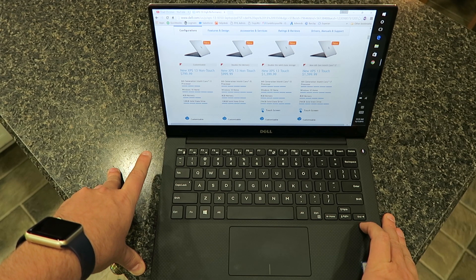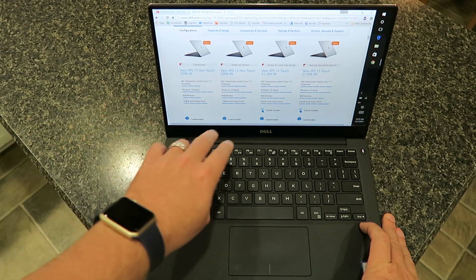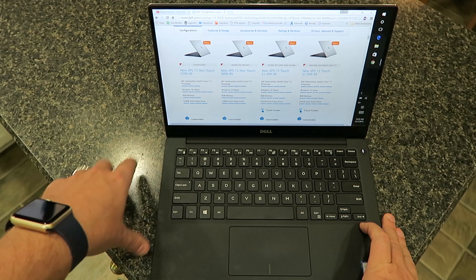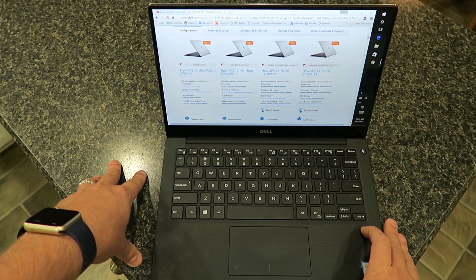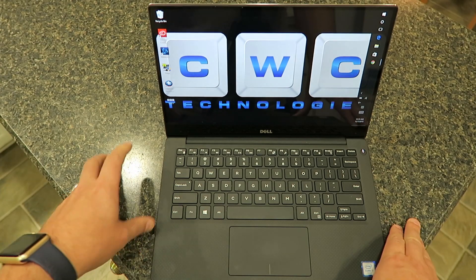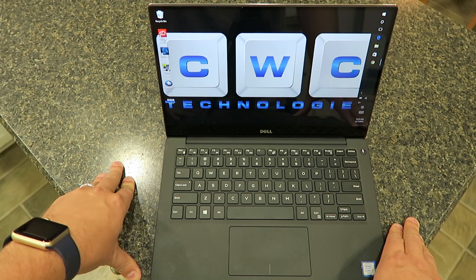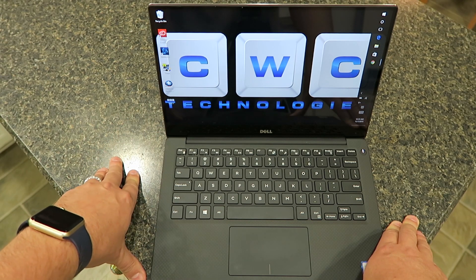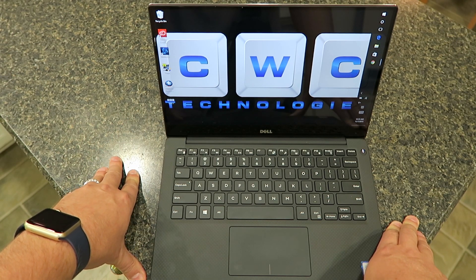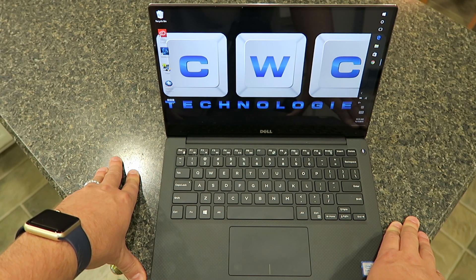If you are just going to be doing spreadsheets, basic office work, email, things like that, the non-touch display is probably your best bet. I got this one here just so you guys can see the top end model. The screen is absolutely beautiful — the colors pop, everything is vibrant. It gets extremely bright with about 400 nits of brightness. This is actually one of the brightest panels I've used, next to the Surface Pro 4, which is also another extremely bright unit.